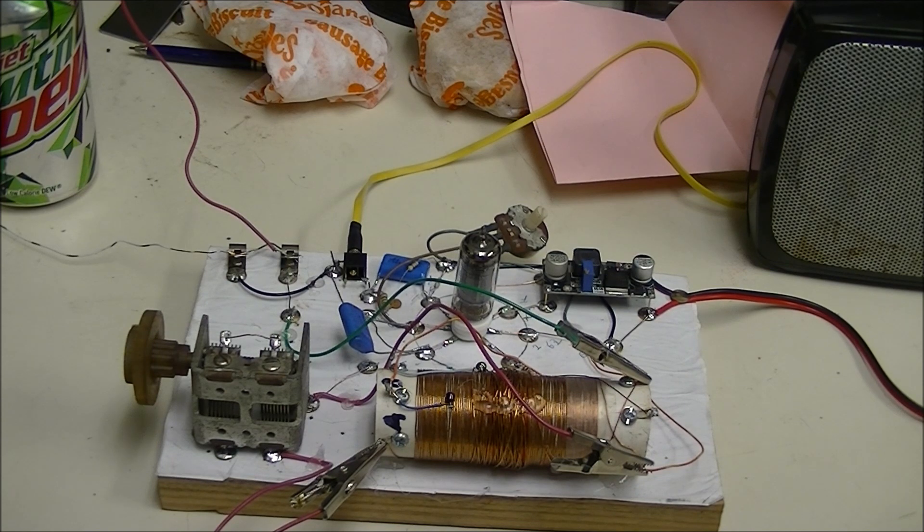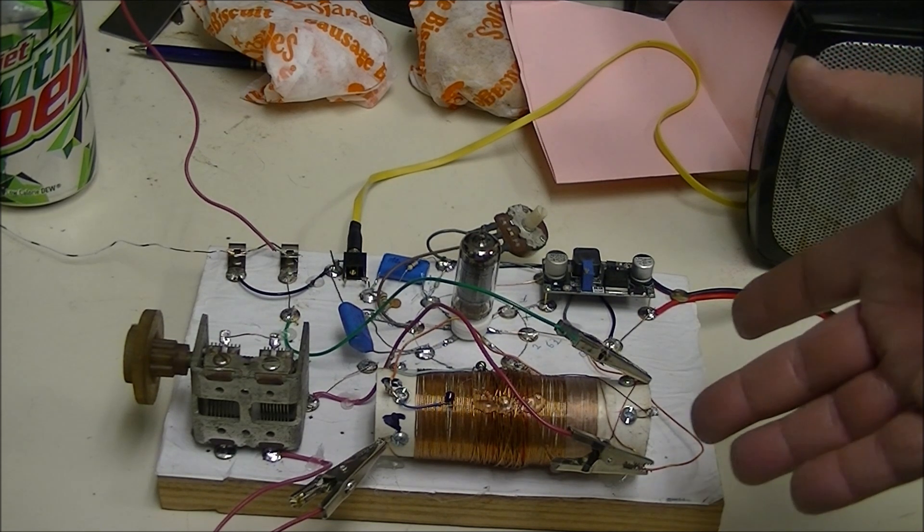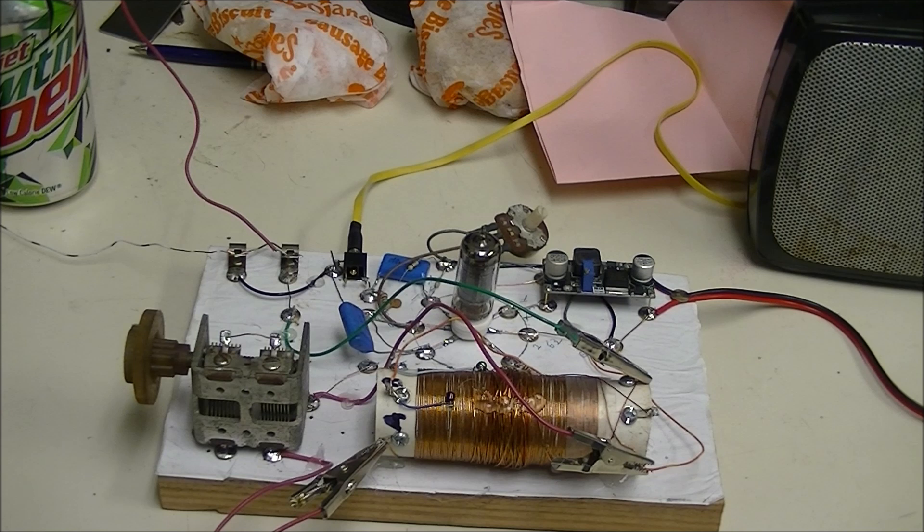I know the inductance of this inductor because I have an inductance meter. But even if I get the inductance correct, when you hook it back into the circuit the impedance will shift. You'll find that out if you play with these types of things.